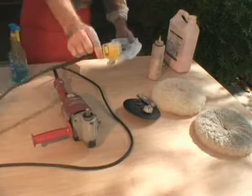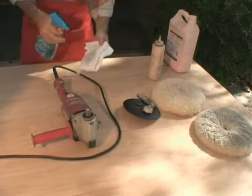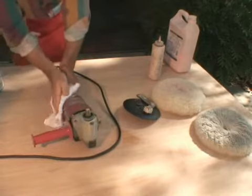Again, practice good safety — unplug the device. Notice again that I'm spraying the cleaner onto a rag and then wiping the machine down.